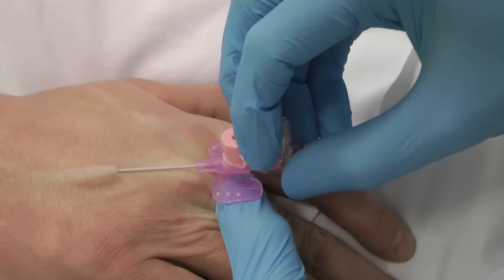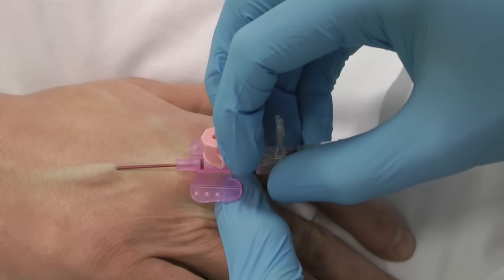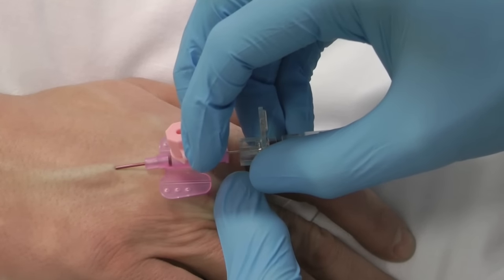Advance the cannula slightly. Then, stabilizing the needle, advance the catheter. Note the second flashback. Fully insert the catheter.